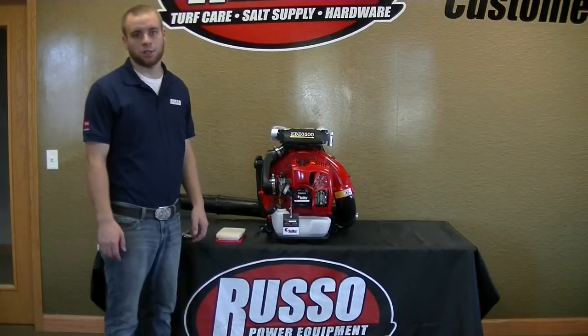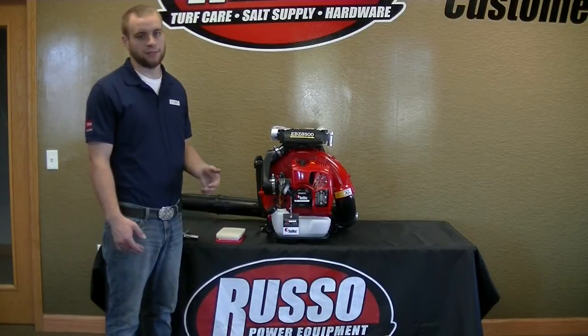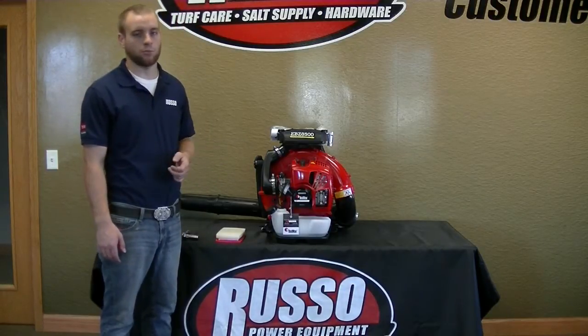How are you guys doing today? My name is Josh over at your local Russo Power Equipment, and today I'm going to be teaching you guys how to fix common problems on your backpack blowers, such as clogged air filters and fouled out spark plugs.